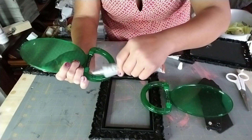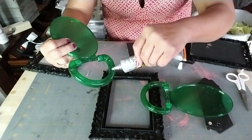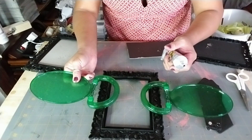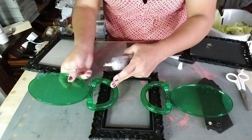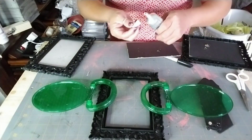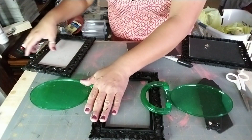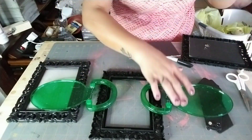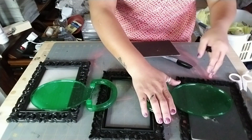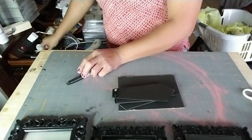Remember to place the side mirrors the right way. One side is where the actual mirror was, and the other side lays flat. I chose to do it with the flat part toward the back of the project for the framing, so the two side mirrors will have a solid flat surface to be glued to.